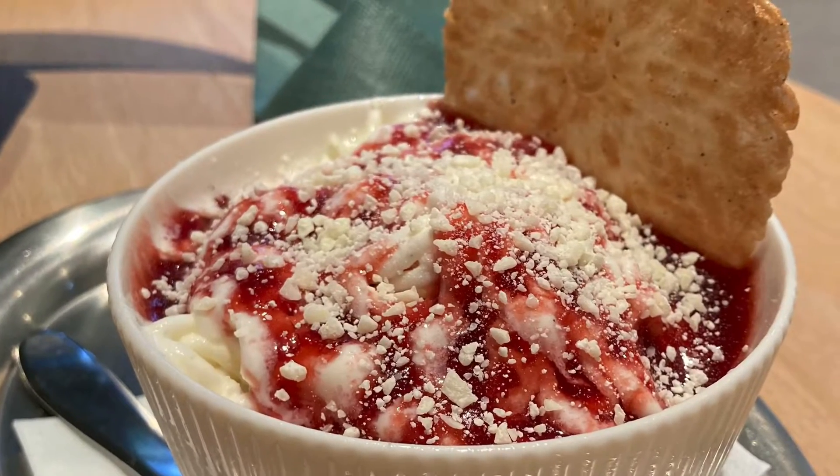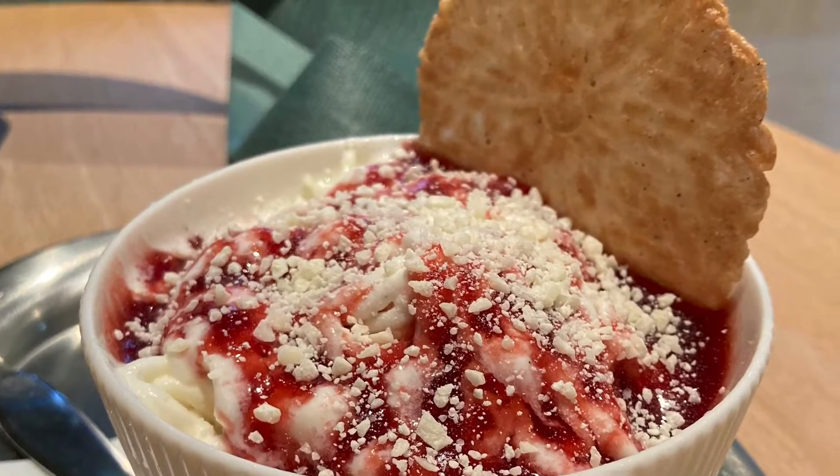How often is it that the main course is dessert? Spaghetti ice cream — go figure.